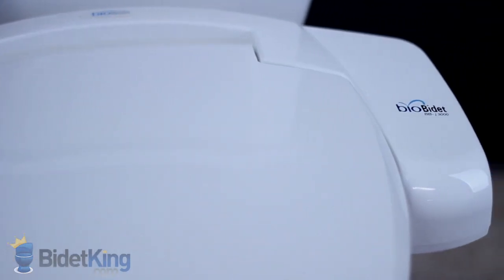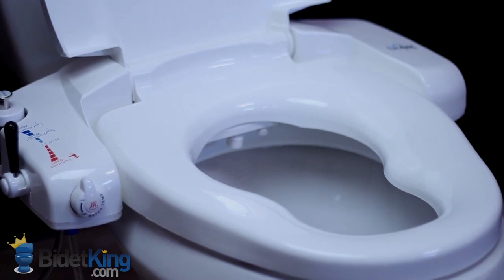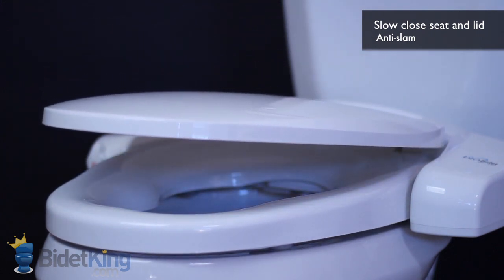The BioBidet BB i3000 has a specially contoured seat, making it comfortable for both adults and children. It also features a slow-close seat and lid to prevent slams.